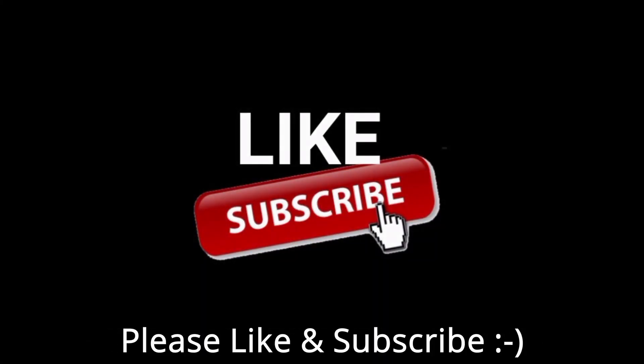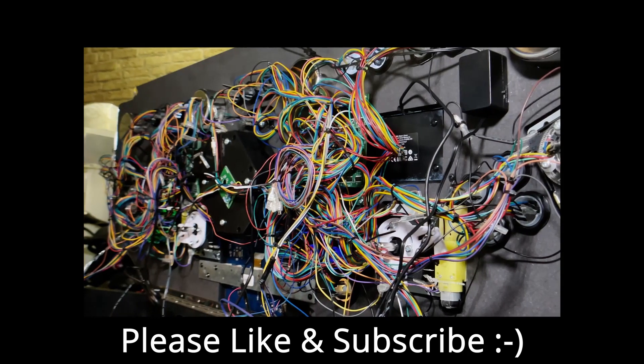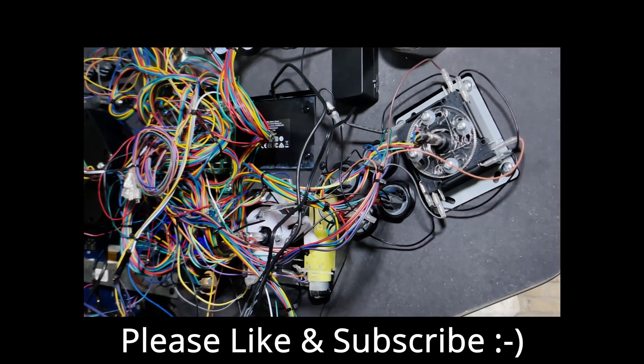Thank you so much for watching. If you like this video, I made a four minute compilation of the building process which starts in a few seconds. Please like this video and subscribe to the channel for more arcade projects in the future.